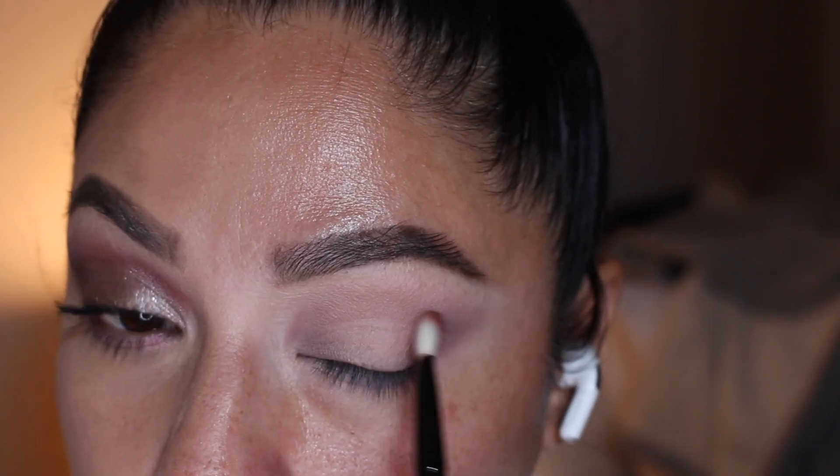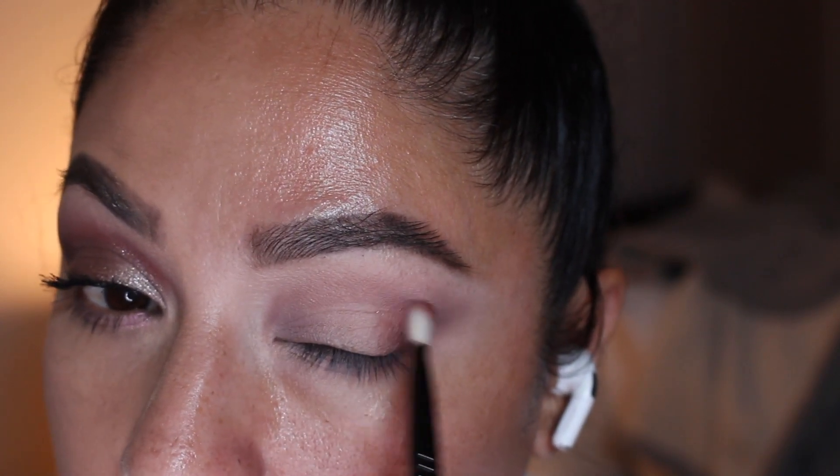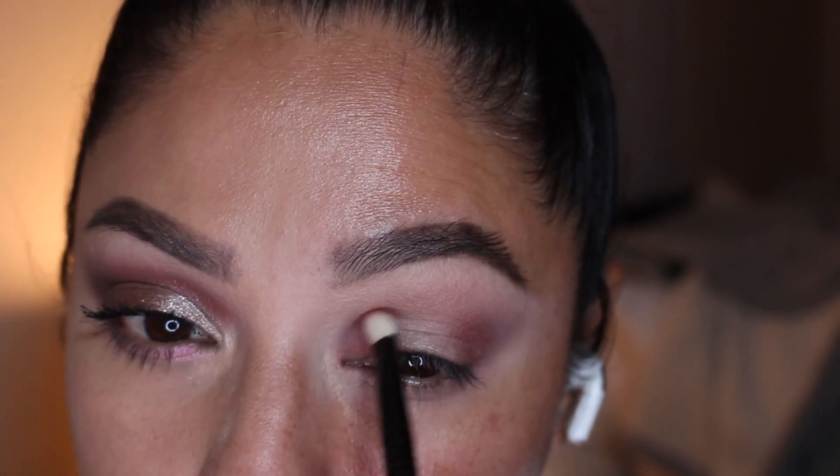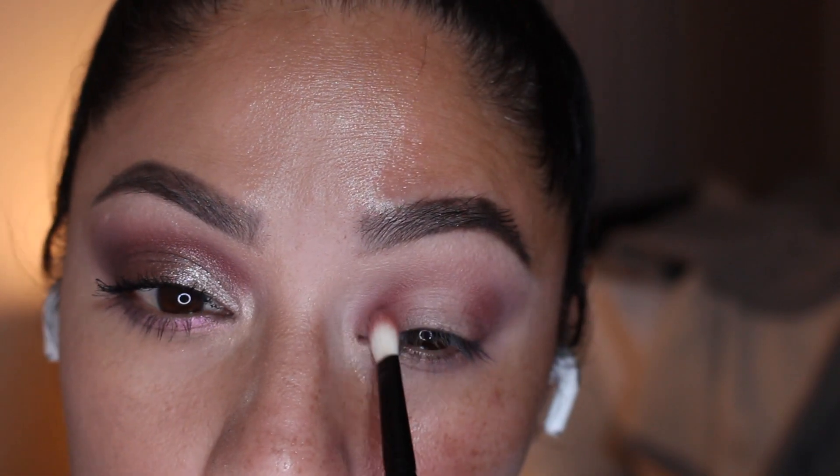Now using the shade Rose Dusk, I'm going to do the exact same thing — add it to the outer corner of the eye, going a little bit lower than the previous shade, and then add this to the inner corner of my eye, intensifying the color to my liking.